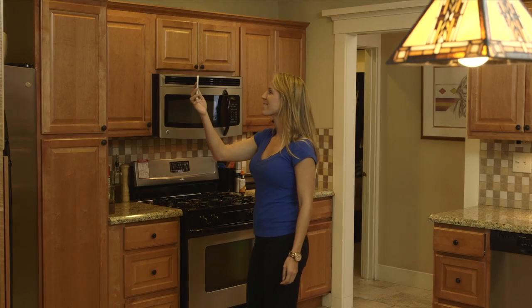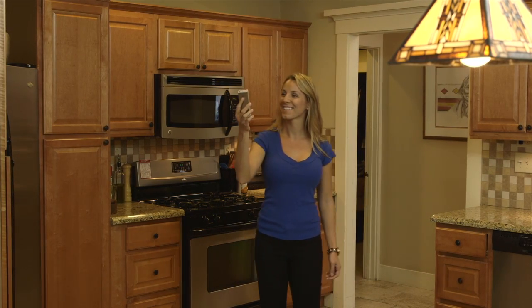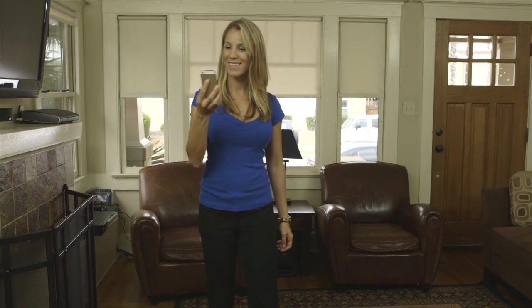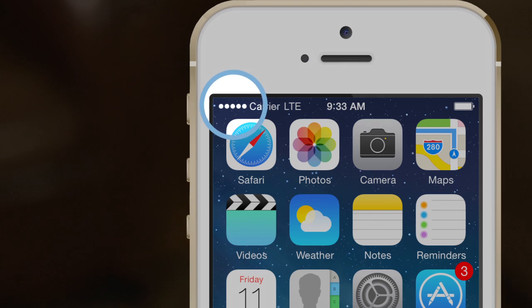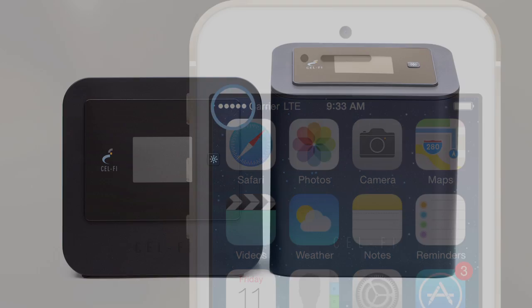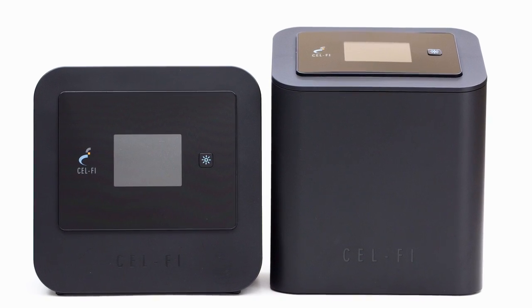Now that your installation is complete, you should have much better coverage on your phone. Check different locations to make sure you have better coverage everywhere. If there's an area that doesn't have good coverage, try moving the coverage unit closer to that area and test again with your mobile phone. We hope you enjoy the improved voice coverage and higher data rates from your new CellFi Pro system.